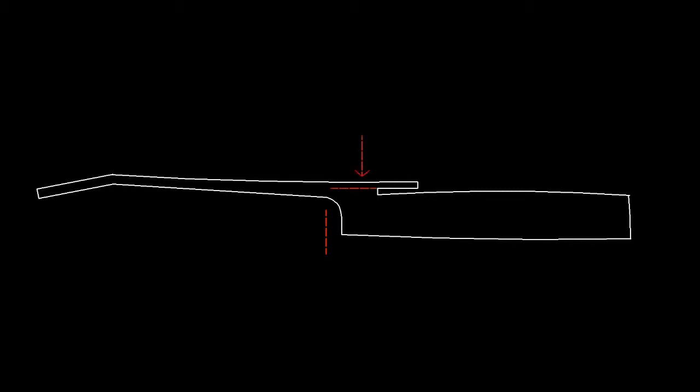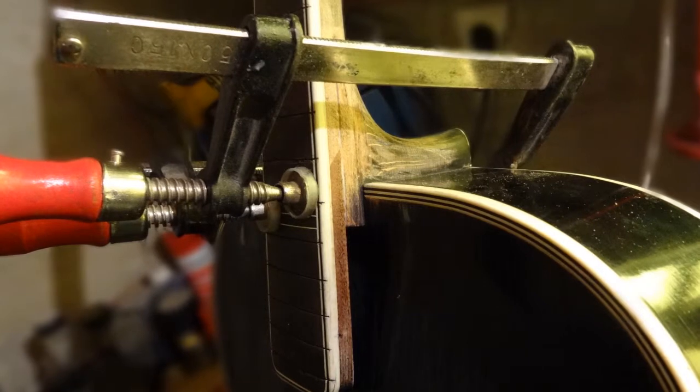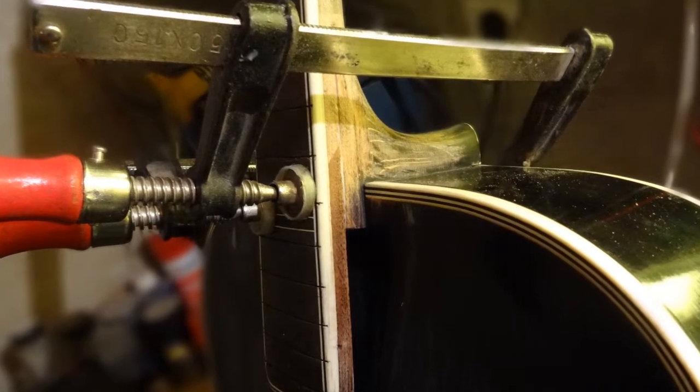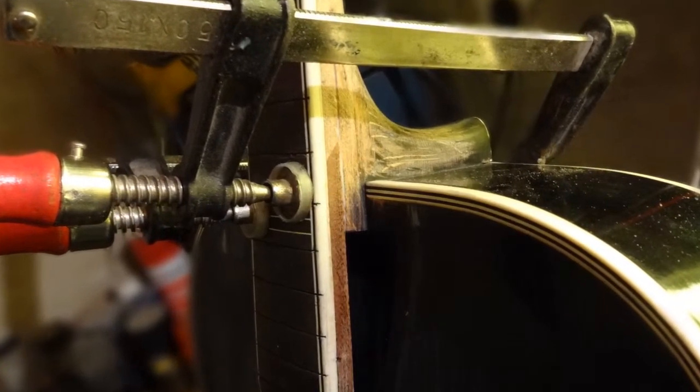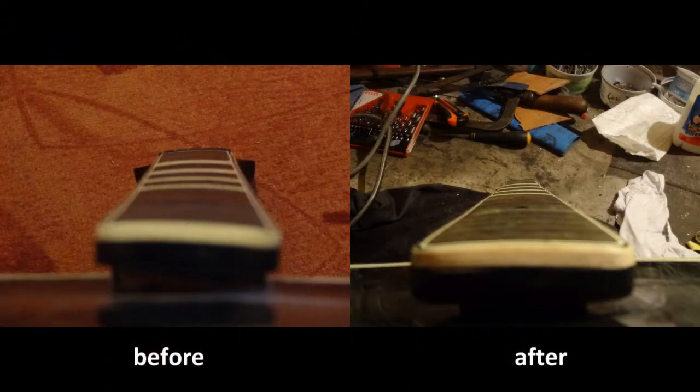I thought I would cut a line into the neck from the side of the body, starting at the point where the bowing starts, and glue this part onto the bottom part of the neck — and this is what I did. Here you can see a picture while the glue dries. I also put a screw in it to make sure it holds. After the glue dried I shot another photo and here you can see the differences.